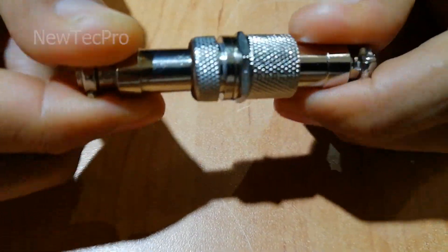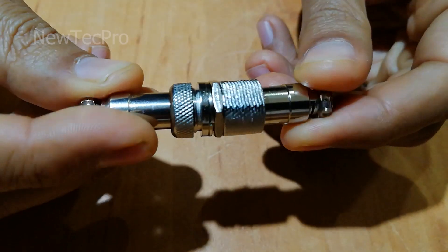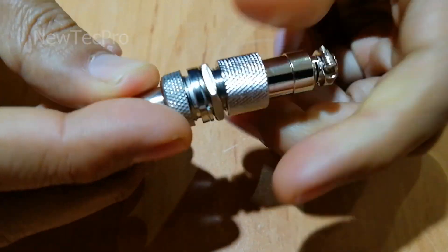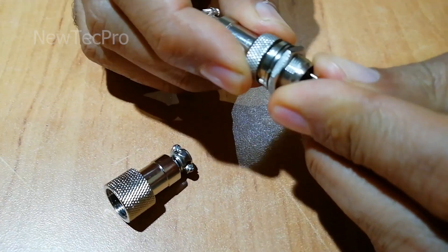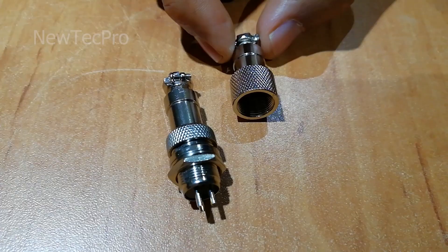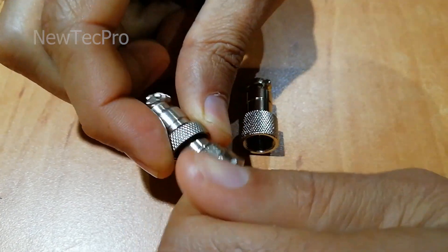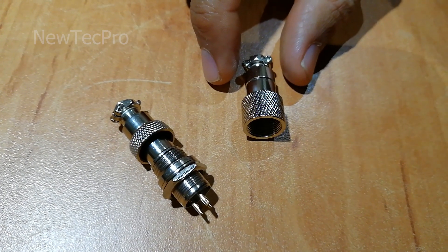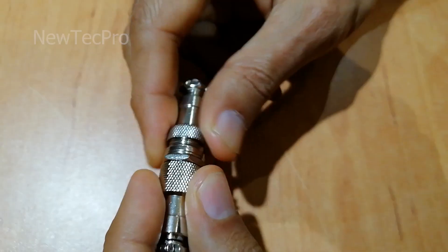Mainly used for the electronic connection between the cables. The aviation wire connector is widely used in signal and electronic connector of aviation, space, light, post and telecommunications, computer, navigation and various scans of instruments, CNC machine, and more.